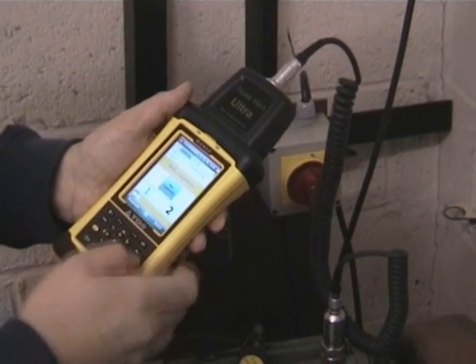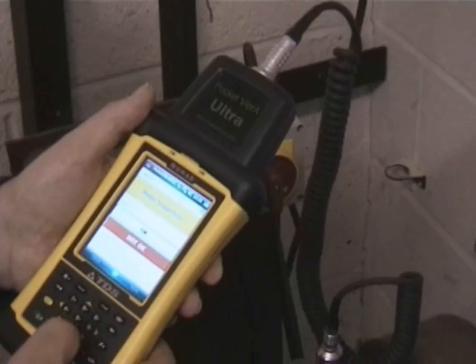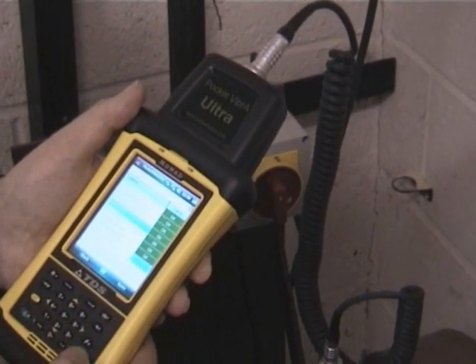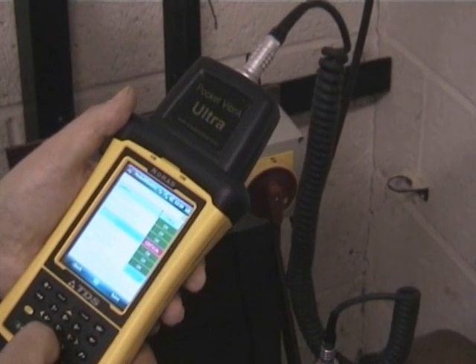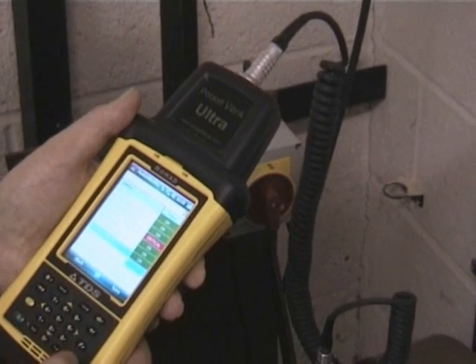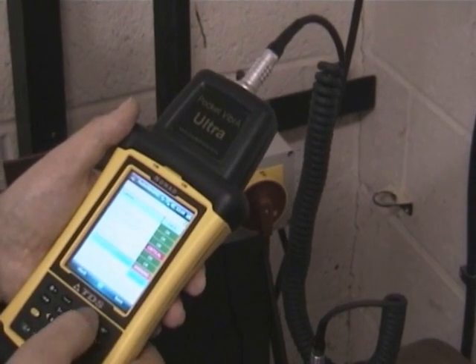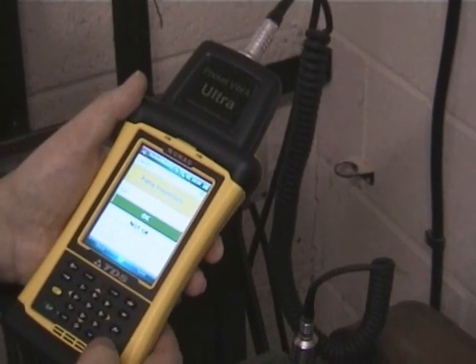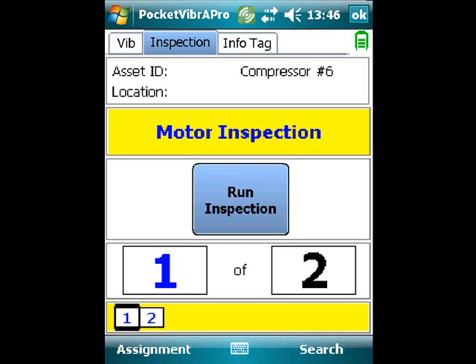After the vibration readings have been stored, the user has the option to enter other information. For example, they can run an inspection. A list of questions are presented and answers are given and statuses are assigned. They can be OK, warning, or critical depending on the nature of the answer being provided to the question. These questions are user definable and inspections can be set up for a variety of different observations.